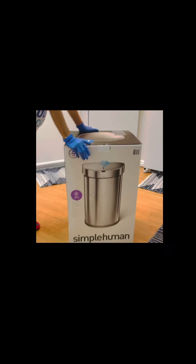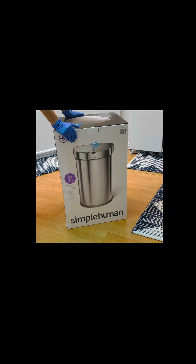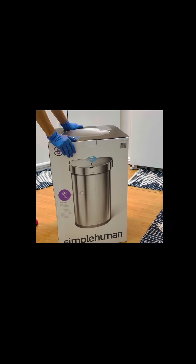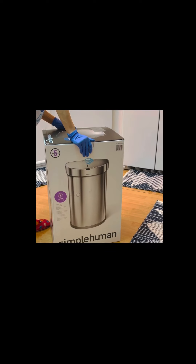I don't know if you still remember, a couple weeks ago I was shopping with my son. This is the one I bought. So anyway, we'll unbox the trash can.